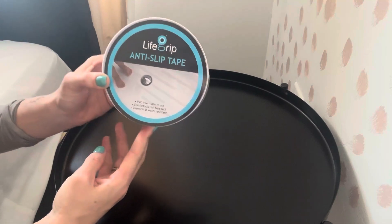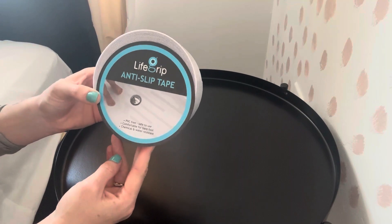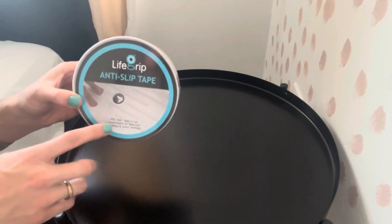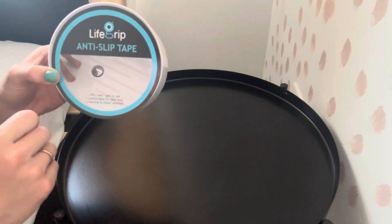Hey everyone, today I'm going to be reviewing this Life Grip Anti-Slip Tape. This stuff is so useful. You could actually use this under rugs. Even shown in the picture, you can put this in your bathroom — it's actually waterproof.